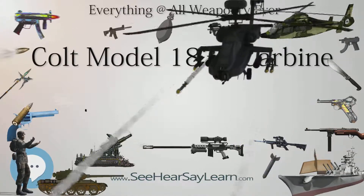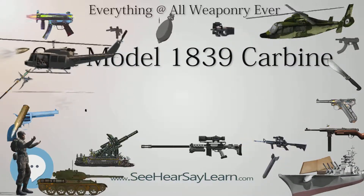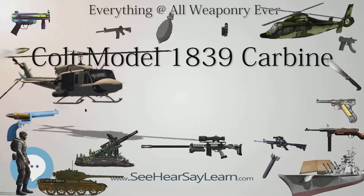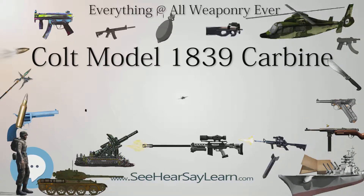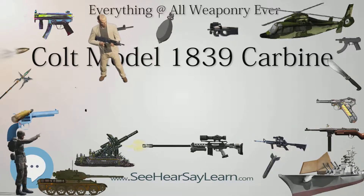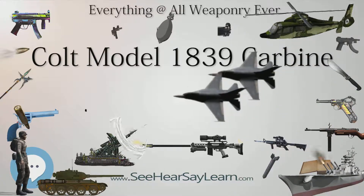Type: Carbine. Place of Origin: United States. Used by: United States and the Republic of Texas. Designer: Samuel Colt. Manufacturer: Patent Arms Manufacturing Company. Produced: 1838–1841. Number built: approximately 950. Variant: Colt Model 1839 Shotgun. Weight: 10½ lb (4.8 kg). Length: 43 in (110 cm). Barrel length: 24 in (61 cm); rare variants at 28 in (71 cm) and 32 in (81 cm). Caliber: .525. Action: single action.